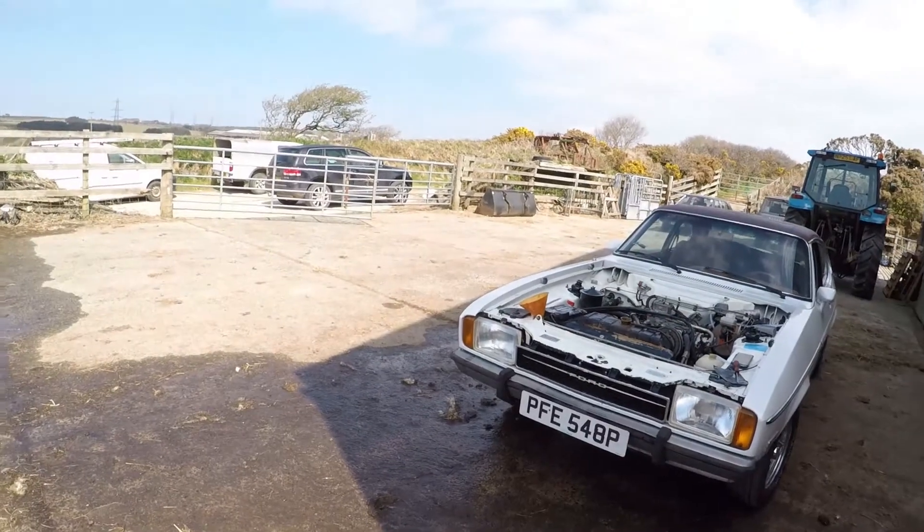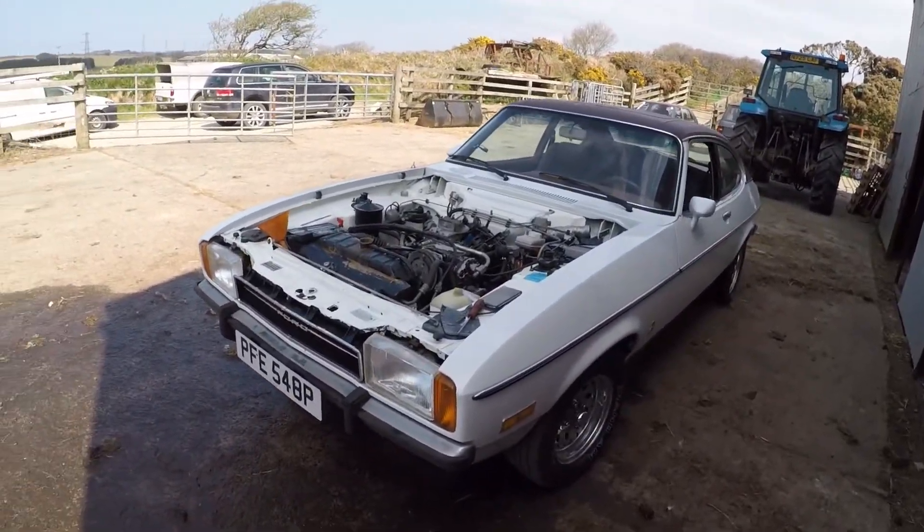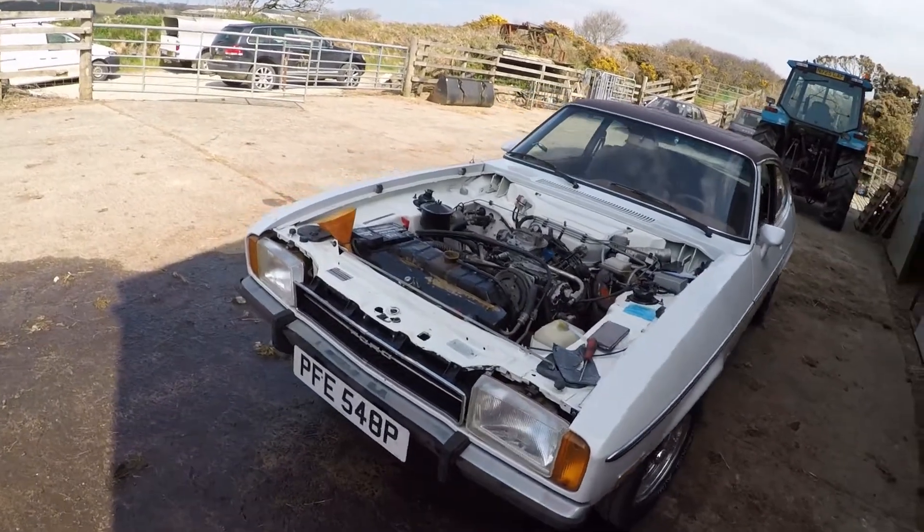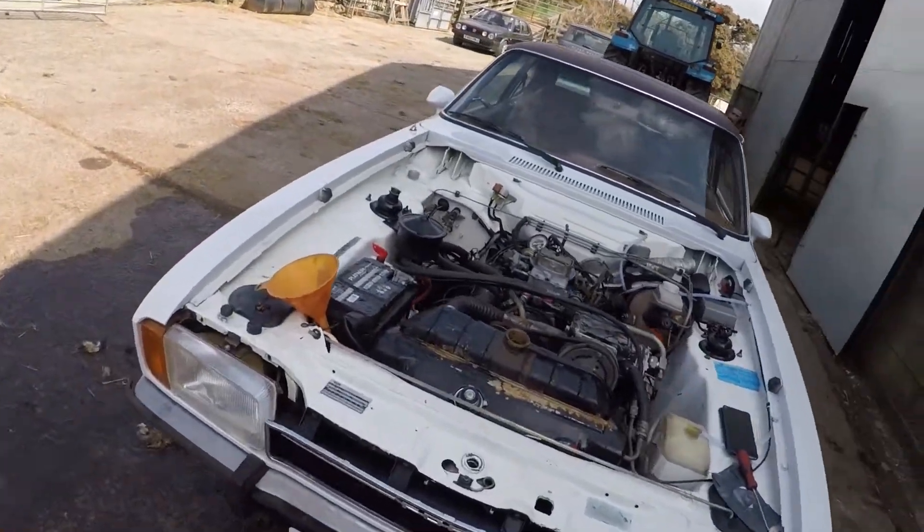The brakes are currently working, which is a massive success. I've got a bit of weight off my shoulders now. Sure, we could have just changed the calipers in the first place — it would have saved so much time — but oh well.